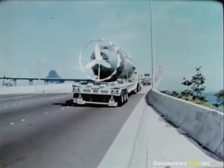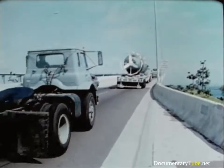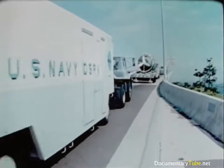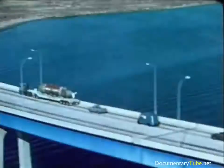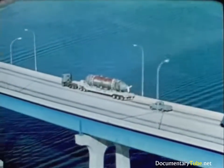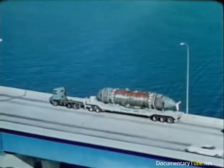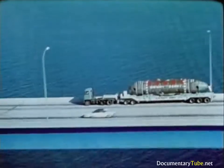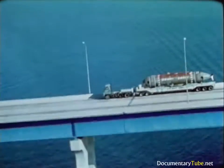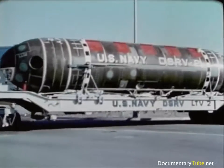The DSRV and all its support equipment are en route to the remote port. These remote ports around the world are pre-selected — they have adequate piers, cranes, and nearby airports with appropriate runway widths, lengths, and loadings. These required facilities are checked out. Even the roads from the airport to the pier are mapped, considering width, overhead clearance, and corners that the land transport vehicle can negotiate.